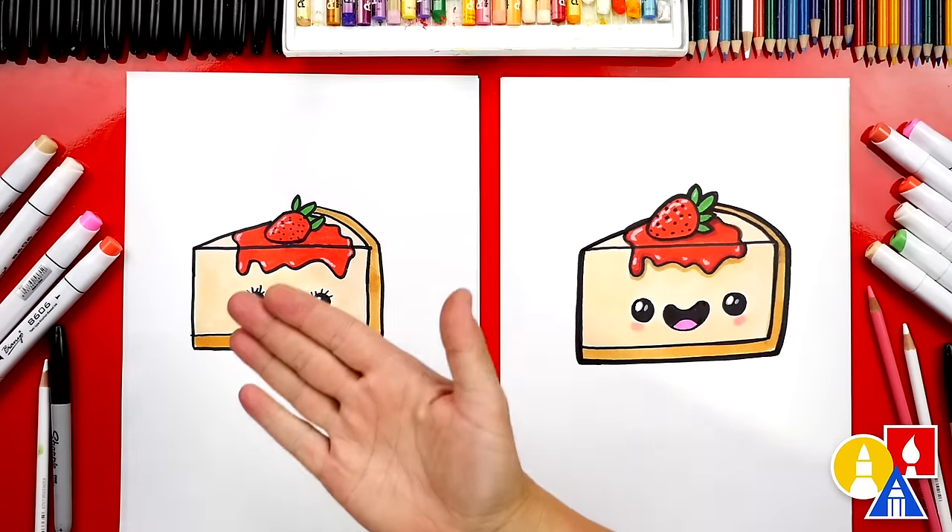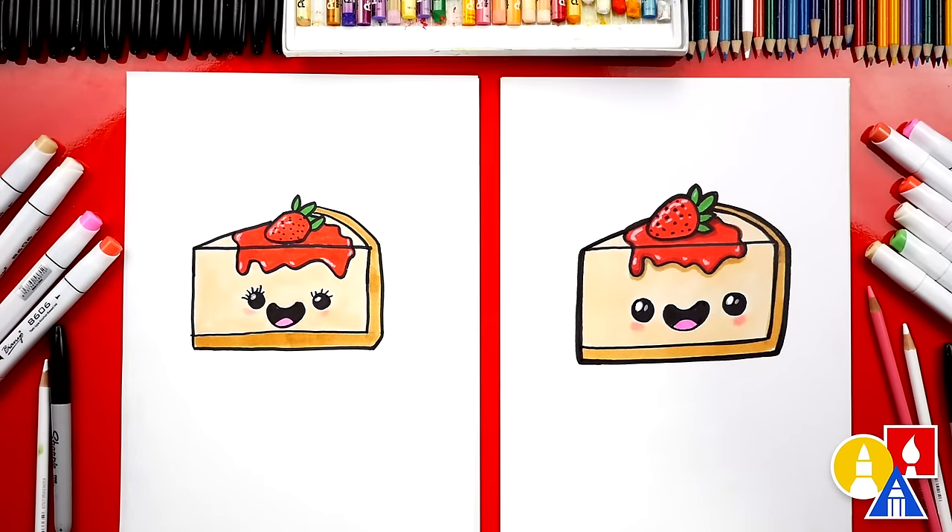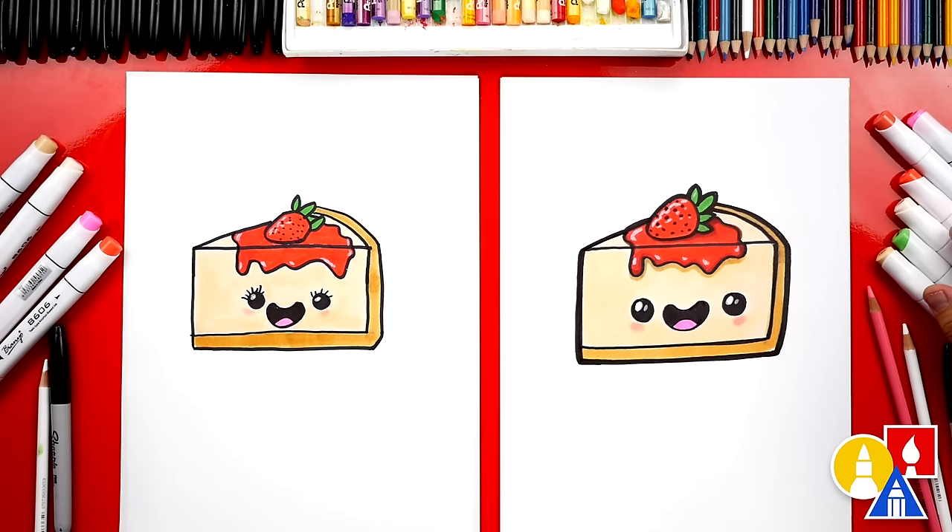Give me five! You did a great job on coloring your cute cheesecake. Did you have fun? What did we use to color our drawings? We used markers and some colored pencils, but you guys could use whatever you have at home. Now you could also add even more details to your drawing, like more strawberries. You could even change your cheesecake to a different flavor, like blueberry or raspberry — those are good too!